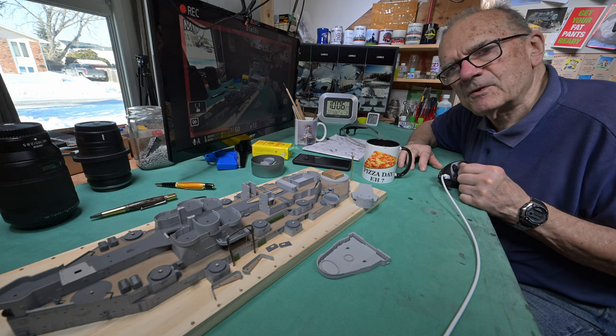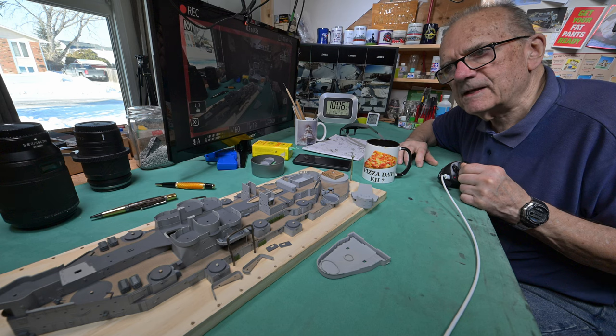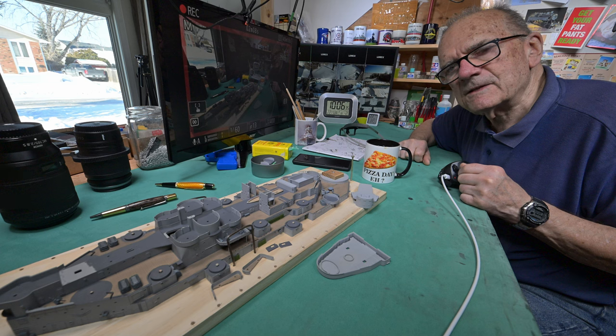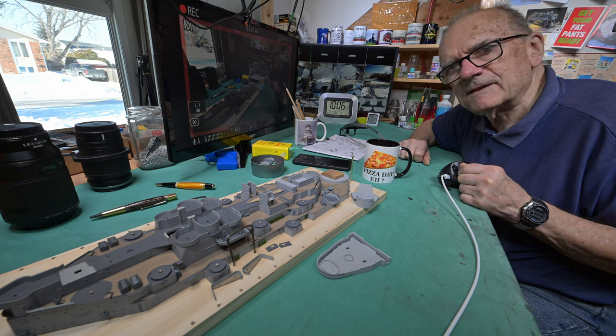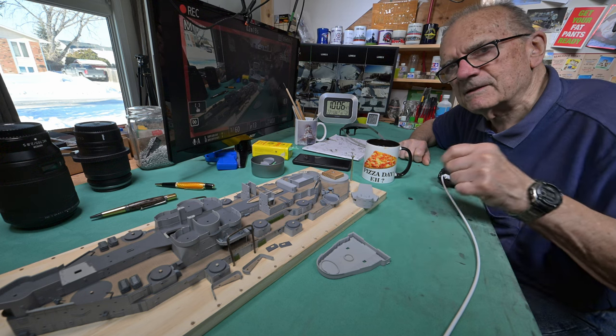We're a little bit later this morning. I had to put my model table back together again, or recompose it. I had something sitting on here last night and you'll see it in a very short rollback. Why don't we just roll back and then we can continue on. While you're watching the rollback, I'll finish painting this.